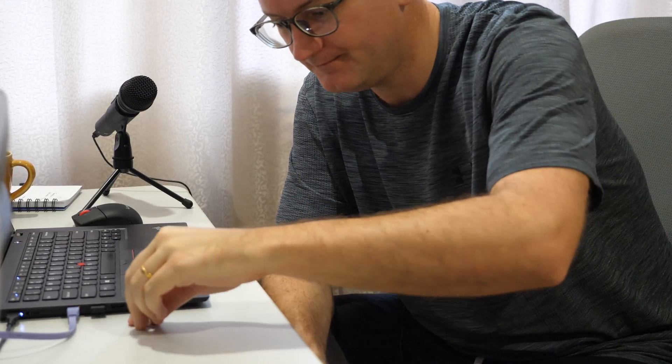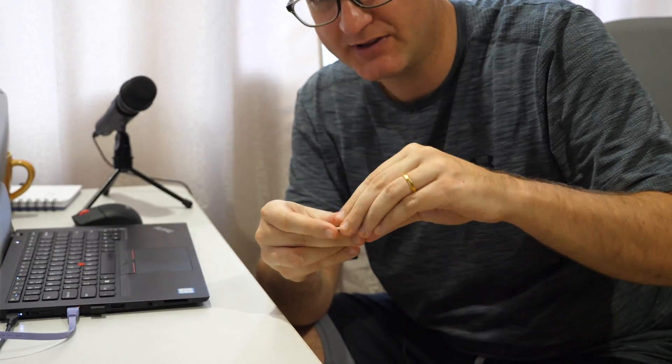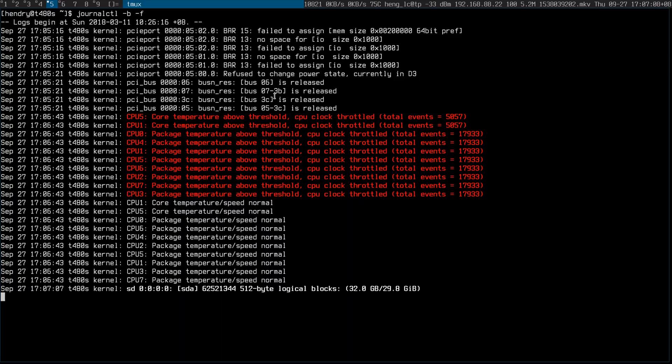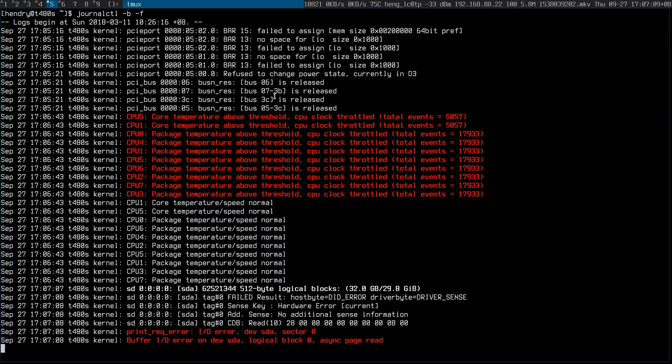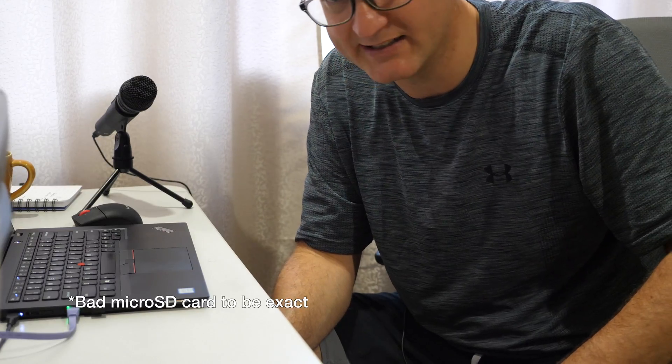Hi guys, I've got a couple of interesting things to show you. SD card adapter, Samsung. To be honest, I'm not sure where it comes from. Let's put that Evo card in there and put it in here. IO error — hence I thought it was a bad SD card.